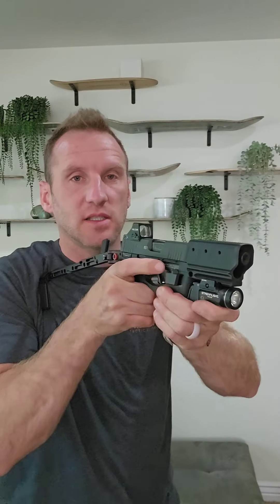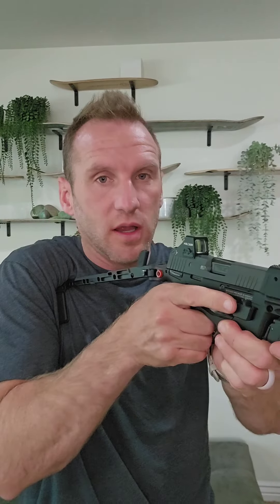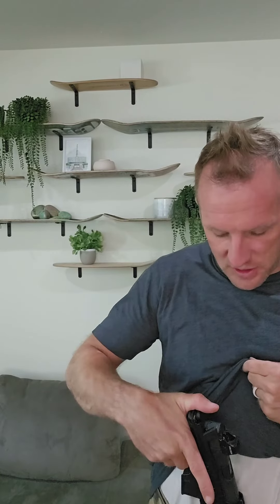Instead of holding it nice and vertical, if I press it out and bring it back on just a subtle angle — just a little bit of cant — that somehow keeps the stabilizer off my collarbone and puts it on the meat of my shoulder and pec. That's been the learning curve for me. It's really not bad, especially if you treat it like a normal concealed carry draw and suck it back in. If you have thousands of concealed carry reps, you can be quite proficient this way.